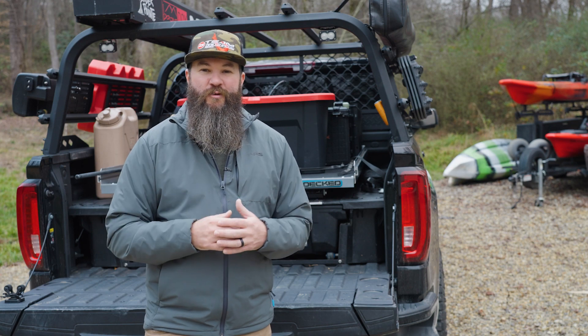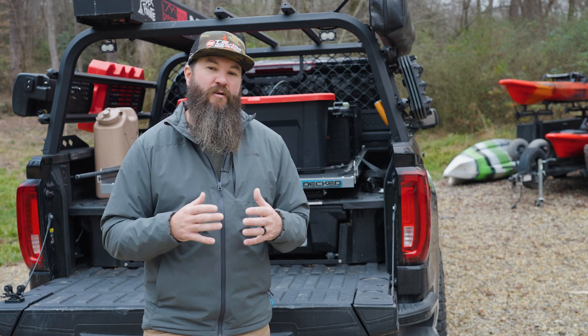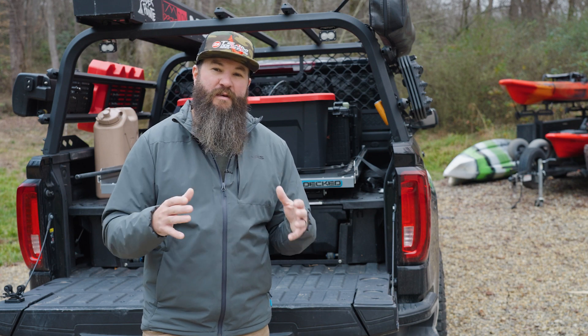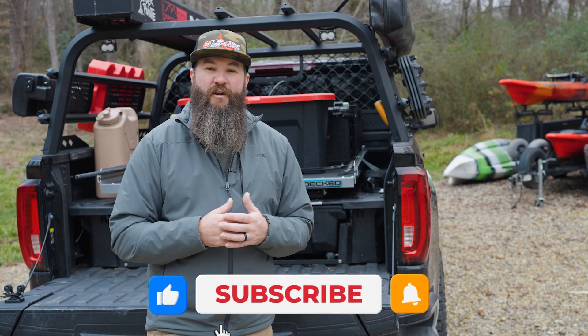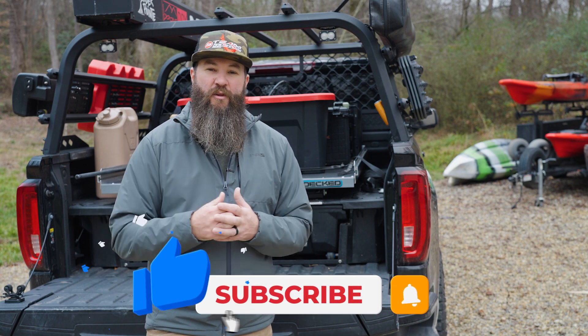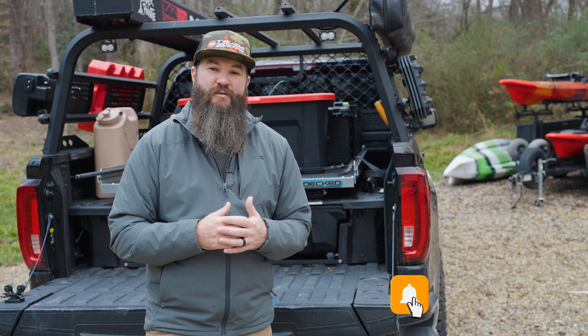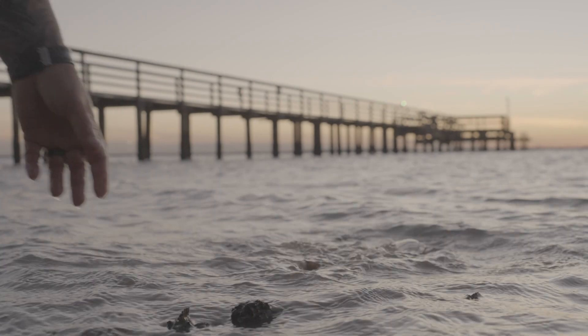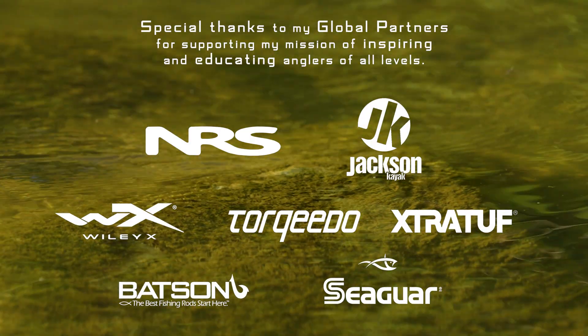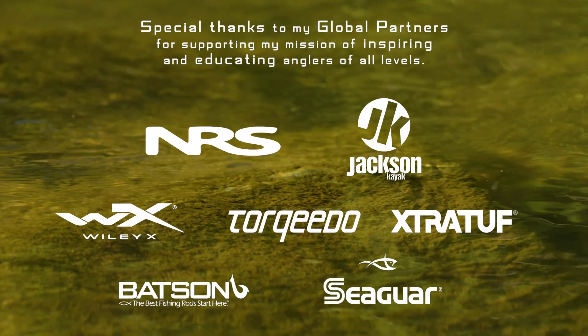Hopefully Michael's setup will help you if you decide to fish live weigh-in tournaments. He has a complete video walking through how he built that setup, and we'll link it in the description so you can get a more in-depth look at the parts and pieces you'll need. For more information like this, be sure to subscribe to our channel and follow along as we share tips and fishing adventures. Thanks for watching — Road Trip Angler would like to thank our global partners for helping support the mission to get people outside and on the water.